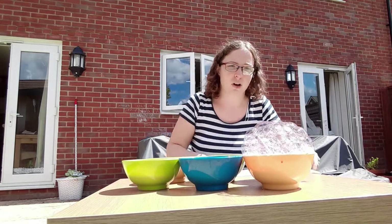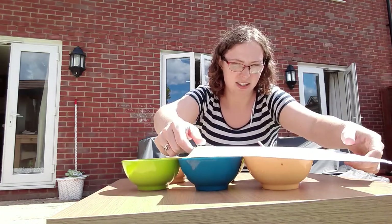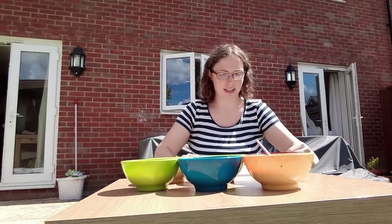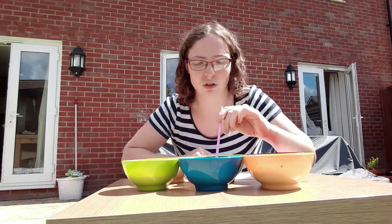My bubbles have come right up. I'm going to get my paper and gently press it down, and then the bubbles have printed onto my paper. You can keep doing it with all your different colours until you've had enough and you're happy with your design.